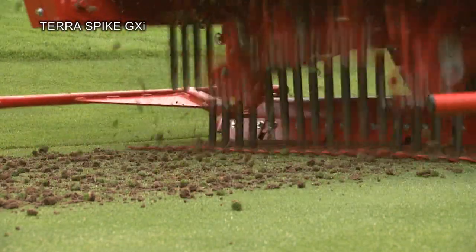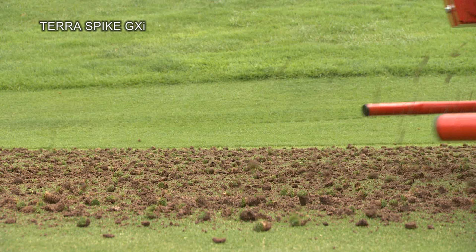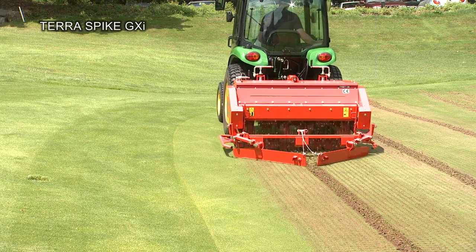Hollow tines, solid tines, as well as effective multi-tine holders offer a versatile range of tines. An optional swath board deposits the earth cores in a narrow swath to facilitate subsequent collection.